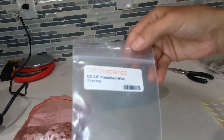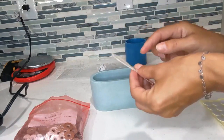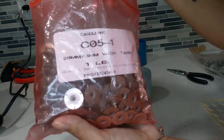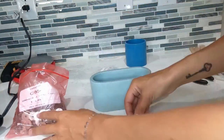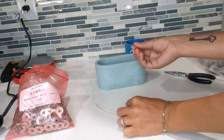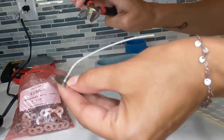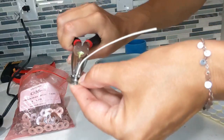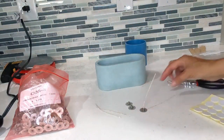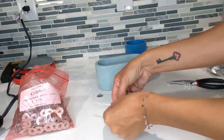These are the CD3 from Candle Science — extras I had cut off a previous candle that I didn't want to waste. I take three of them because I use three wicks in this oval candle. Then grab three of the little tabs. All you're going to do is take your wick, stick it through the tab, then take your needle nose pliers and squeeze it together as tight as you can — and now you have a pre-tabbed wick. Then put the wick sticker on the back and you're set.